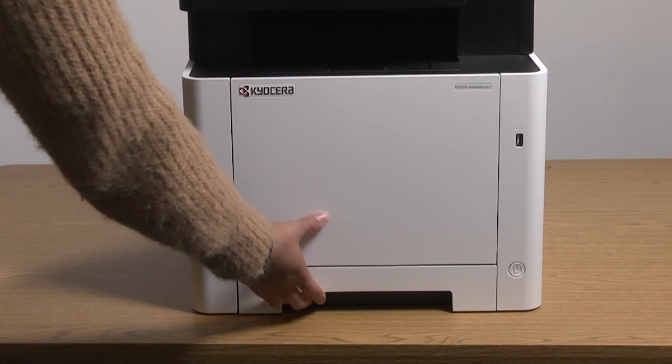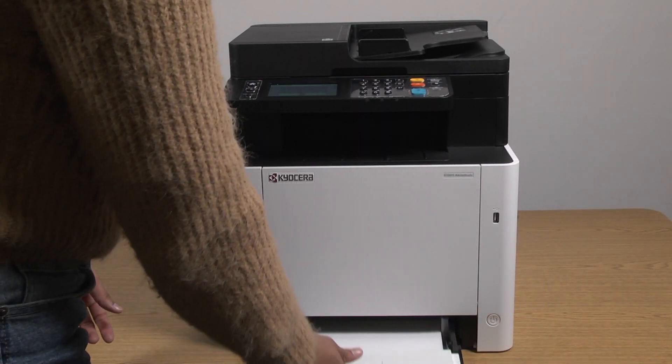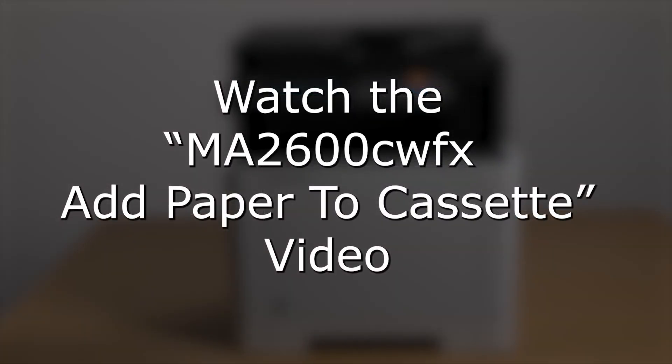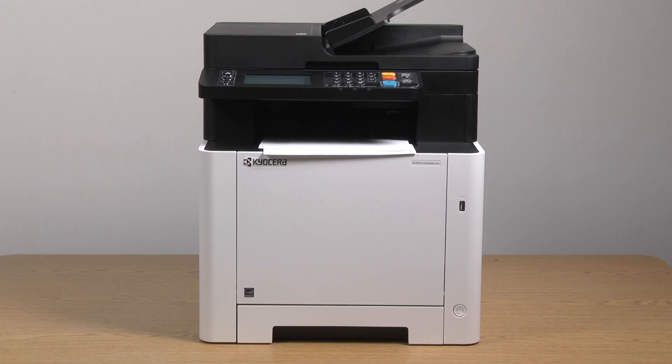For now, add paper to the cassette so that when the printer is ready, it can automatically print that status page. For more detailed information on adding paper to the cassette, please watch the MA2600C WFX add paper to cassette video and learn how to add specific paper types. The machine is now ready to print. You have now completed the initial process for setting up the printer on a wired network.